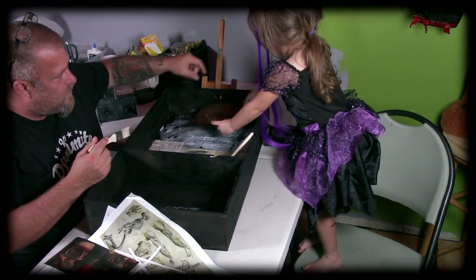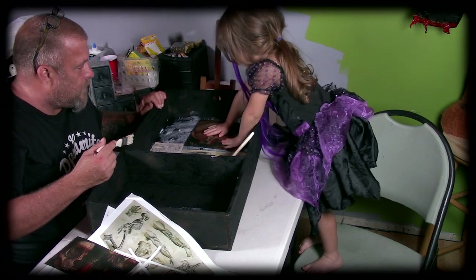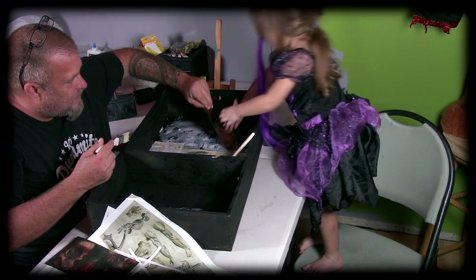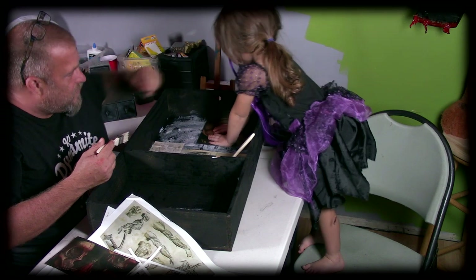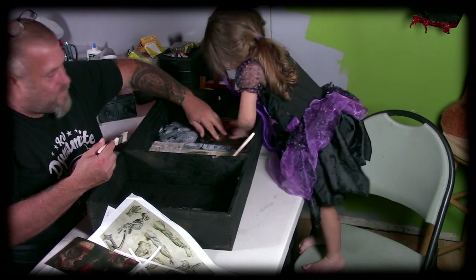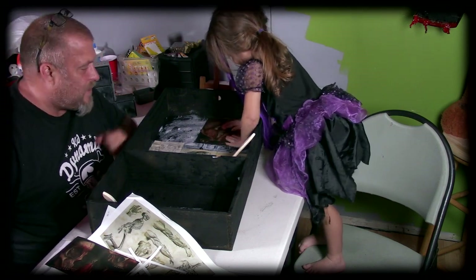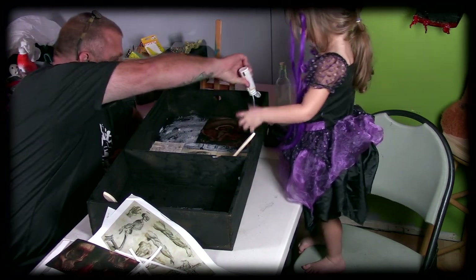I'm going to stick it — you stick it. Let's maybe overlap it a little bit over here. She just moved it and it creased it, but that's not a big deal. I'm going to put some glue on top like that, and then you spread it on there.